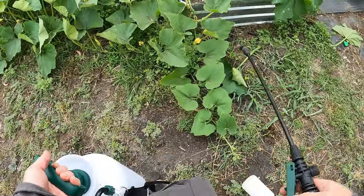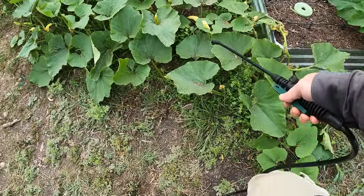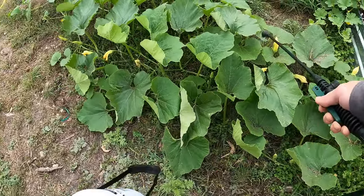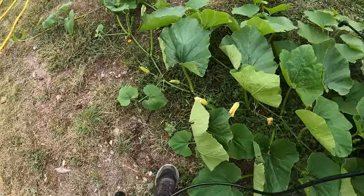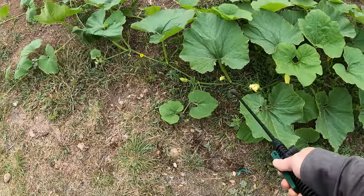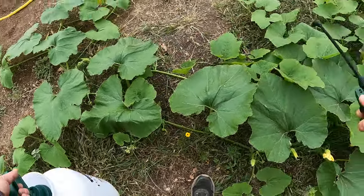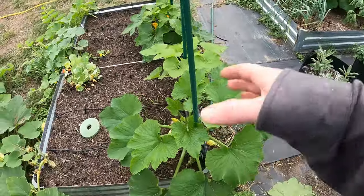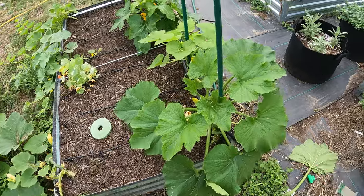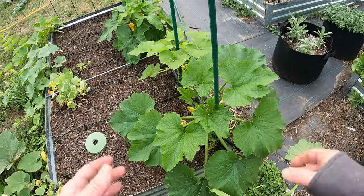One other thing I'm doing: I'm going to spray this whole area with BT using the spray bottle. Even though it won't kill them after they've bored inside, it's possible that when they're hatching it could wipe them out. Plus, I believe it'll kill the moths before they lay more eggs — though I could be wrong on that. I'll come back in a couple days and we'll see if this plant is still alive, and if so we'll know it took care of it.